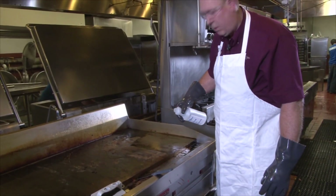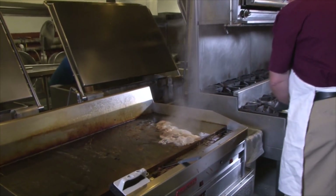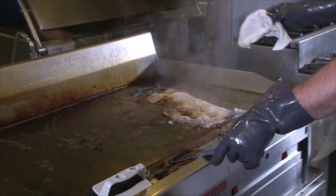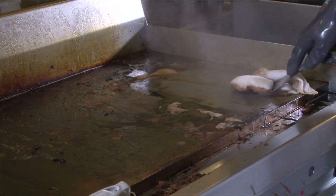Take clean water and pour it on the surface area. Use your damp terry cloth and spatula to clean the surface area.